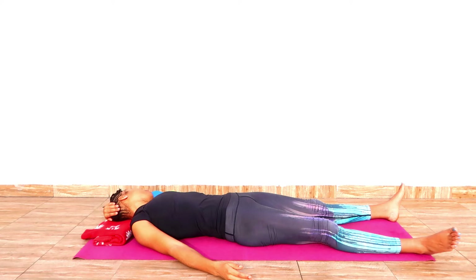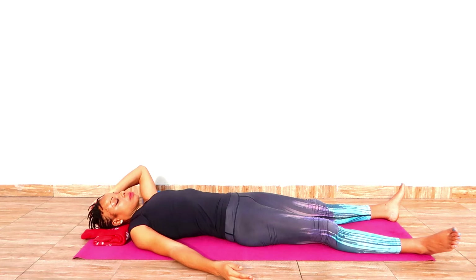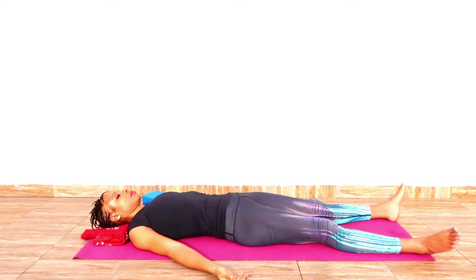Nourish your body. Be present in your body. And slowly, carefully and gently dismantle the pose and notice the body now. What an awesome sensation — being present in the body.